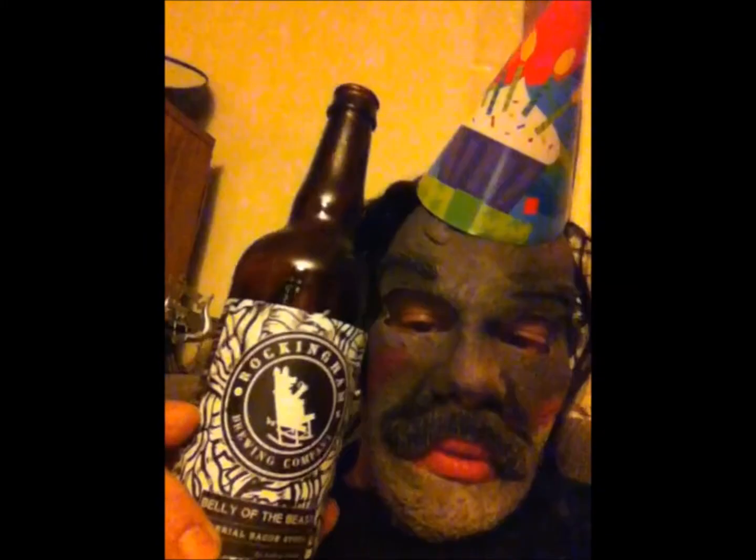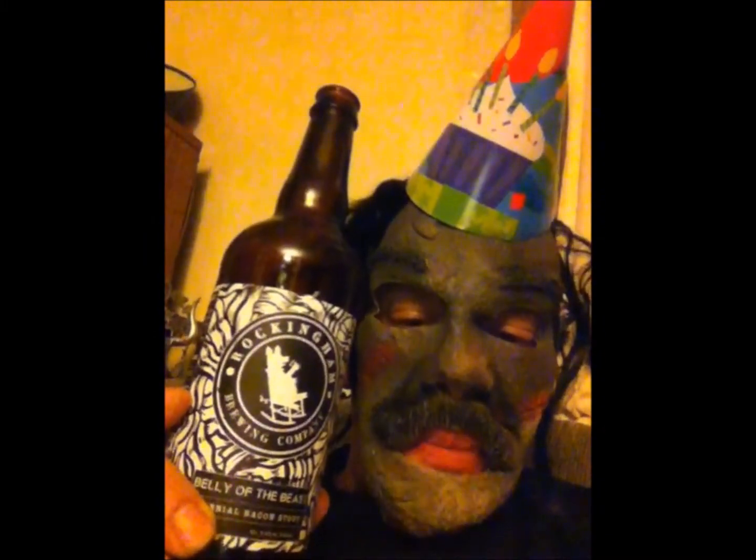We're going to talk about a couple thousand things — it's time to talk a little bit about things. Today we're celebrating with Rockingham Belly of the Beast Bacon Stout. Now that's a good stout. Very bacon-y, everybody.